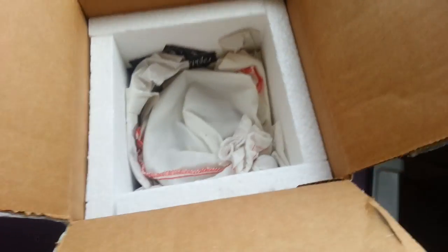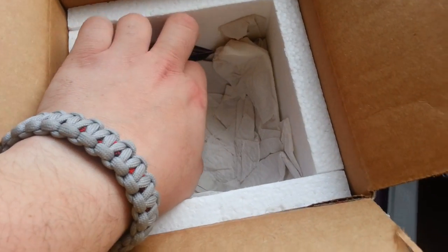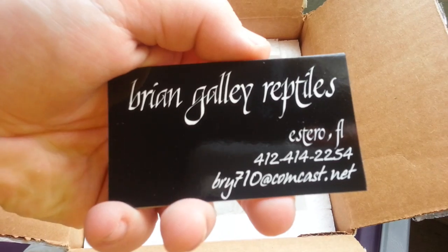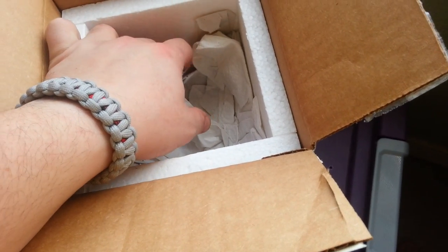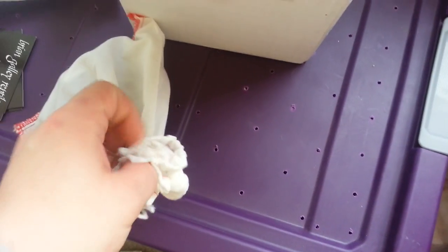The snake feels great. Inside are a couple cards — I'm not going to grab those because I'm using my phone right now. Actually, I'll throw a couple out so you guys can see. I don't have his contact information on me, but it's Brian Galley Reptiles. He's in Florida — that's his contact information. He's got some great stuff, definitely check him out. I'll put a link to his stuff below, or his Facebook, because I don't really know if he's got YouTube and stuff like that.